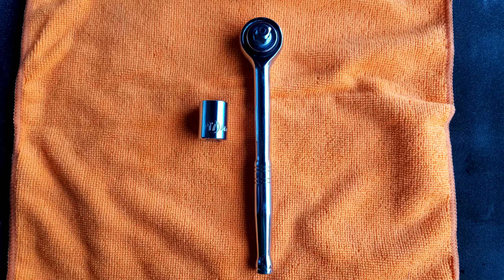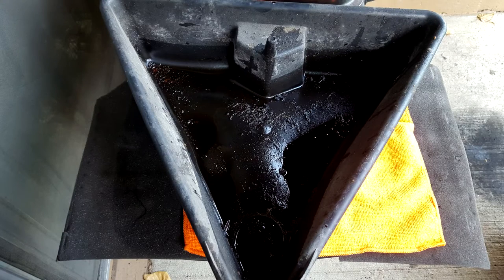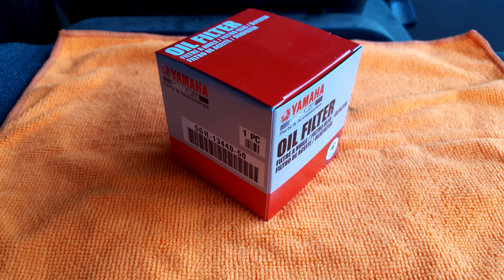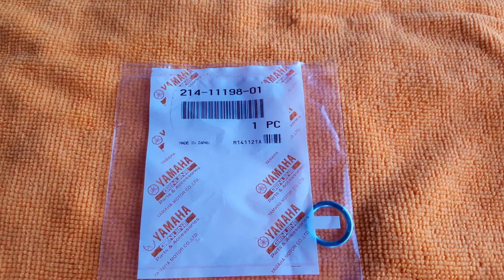First, you're gonna need a few items before you begin. Specifically, you're gonna need a wrench or ratchet and socket of the appropriate size — in this case a 17 millimeter socket for the FZ07. You'll need an oil filter wrench to remove the old oil filter, as they tend to get a little stuck. You'll need an oil drain pan, a funnel, a replacement oil filter, and motor oil of the required type. For the FZ07, I have three quarts or approximately three liters of Yamalube 10w40.